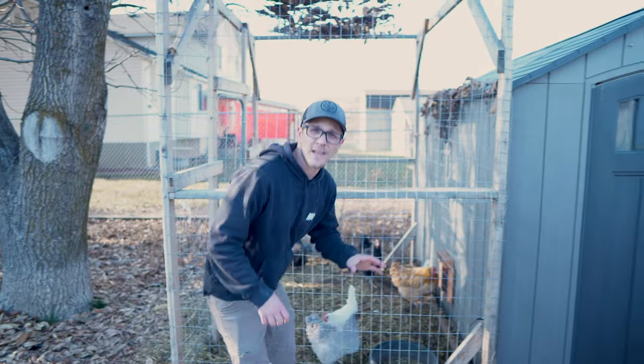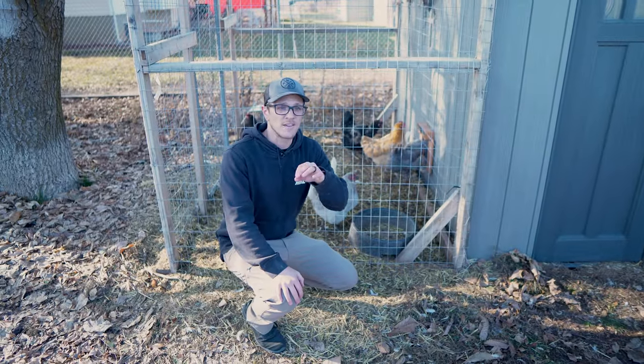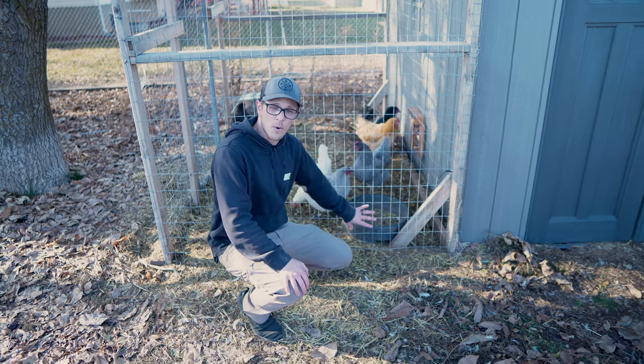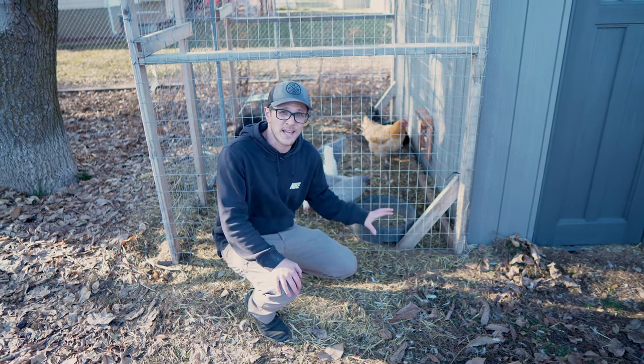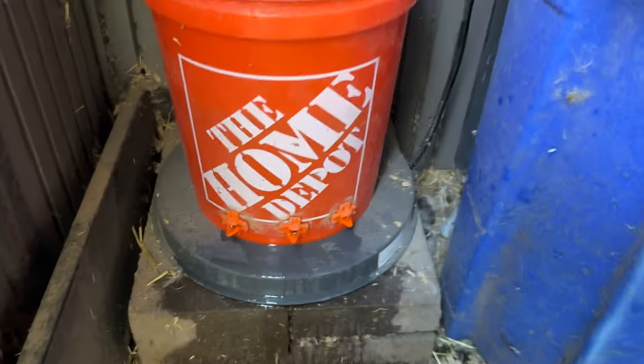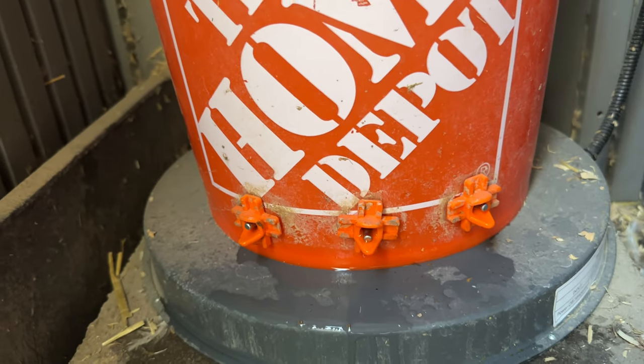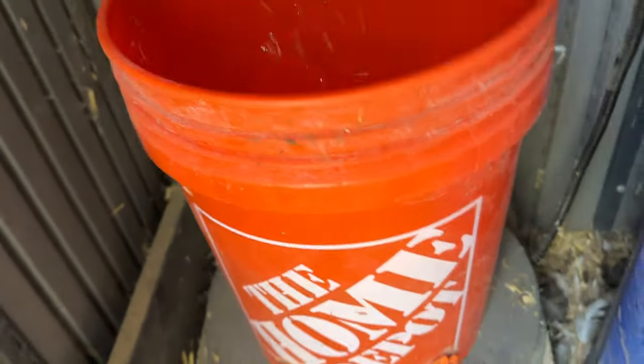The next thing you want to make sure is that they have water at all times — and I'm talking not frozen water, you want liquid water. Right now my normal water dish is completely empty; we don't use that a whole lot this time of year. What we do have is a heated water dish inside the chicken coop that we use during the winter so they have a constant supply of fresh water. Water is going to be the most important thing for your chickens during the winter months — they need that water to keep themselves warm, stay hydrated, and be healthy.